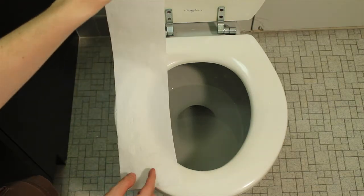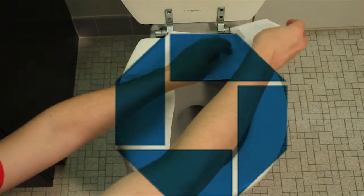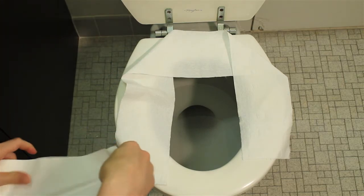The key here is the 45-degree fold. You want to kind of think about it like the Chase logo. Put your finger on top of the toilet paper to hold it down as you fold it over, and you won't be touching any of that nastiness that's on the seat.